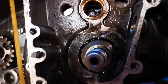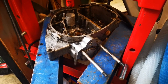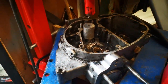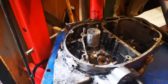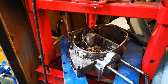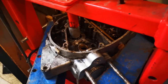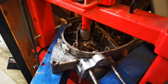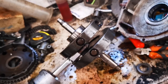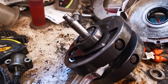The crank wouldn't come out with some gentle persuasion with a rubber mallet, so I've stuck it in the press, put an aluminium cap over the top of the end of the crank, and hopefully it'll press out — wish me luck. It's definitely moving but it's taking the bearing with it it looks like, so I'm going to have to get a bearing puller on when this is out. But at least we're getting somewhere. That's the crank out, so now we just need to get a bearing puller on the bearing and get that off.